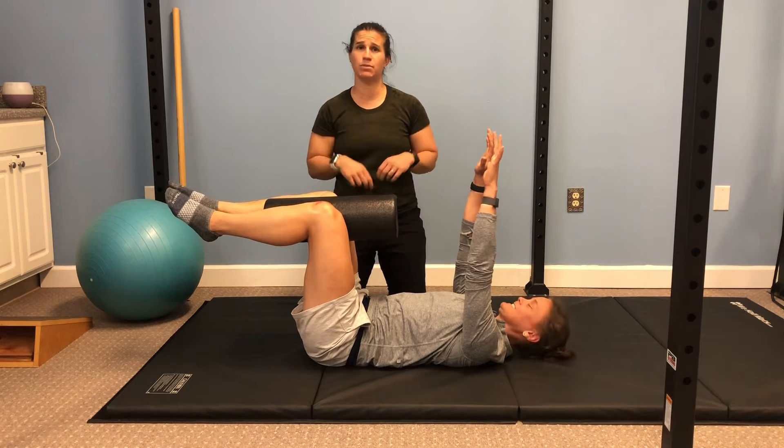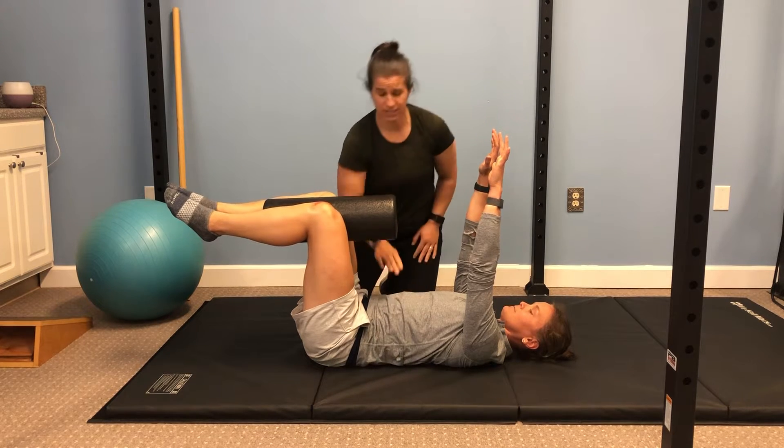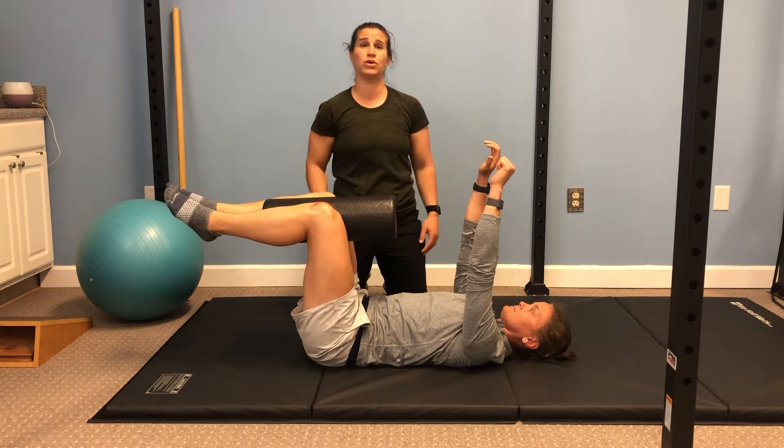Dr. Pullen is making sure she's in good dead bug position — making sure that she's keeping nice and tight with the low back, nice through the core activated. She's also squeezing this foam roller in between her knees.